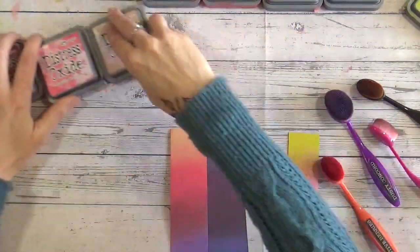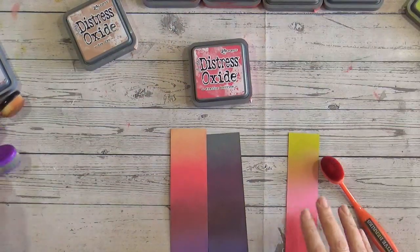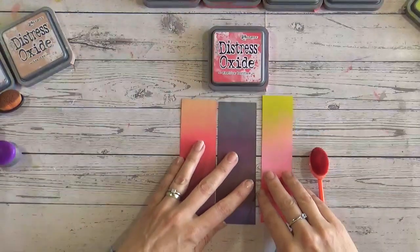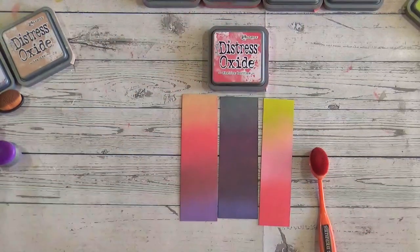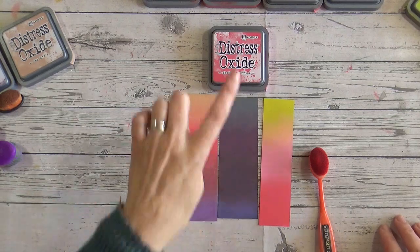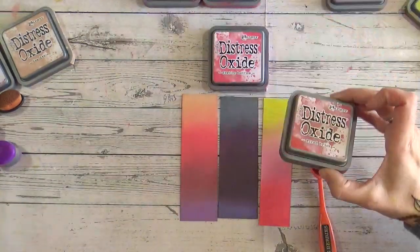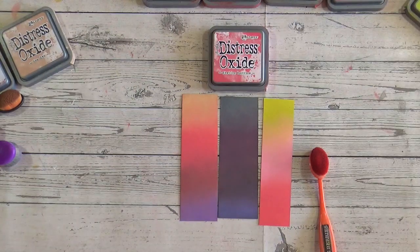Hopefully this has given you some inspiration for using Festive Berries — a beautiful colourway with two new combinations to try out. If you're limited with your stash and gradually building it up, I don't think you need to rush out and get Candied Apple and Festive Berries together — it's entirely your choice. Ranger make these; I don't work for Ranger in any way, just a disclaimer! Please give me a thumbs up and a subscribe, and stay tuned — very soon we'll be looking at the next colour along, Fired Brick. Take care everybody, I'll see you again soon.